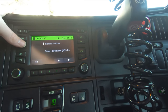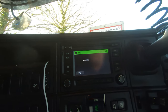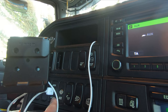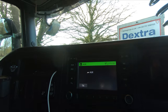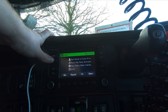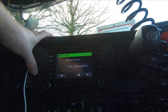Then we've got media, which we are on at the moment - that's on AUX connection. On this Scania, that's just where I'm pointing there. So AUX - and you also got a USB plug-in to the left there, which I've got my iPod plugged in at the moment. And you just press it to go through the different options. So you've got CD there, iPod, Bluetooth. And you can play this because it's license free.